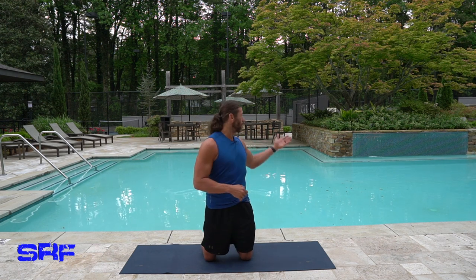Good morning everyone, welcome to another yoga workout here at Steve Richards Fitness. There's a local military base nearby and they're blowing the horn — kind of cool background noise alongside the pool with the little waterfall. What we have today is basically going to be stretching out our shoulders and neck.